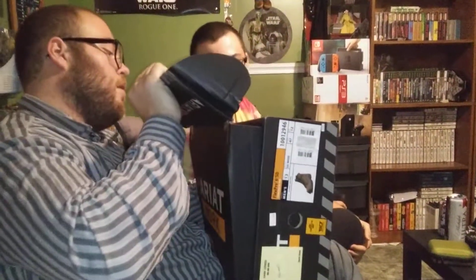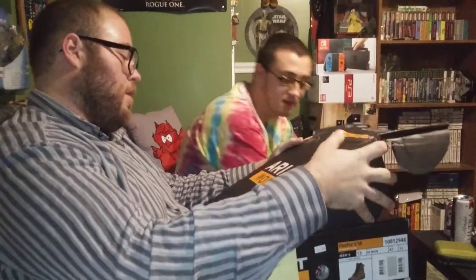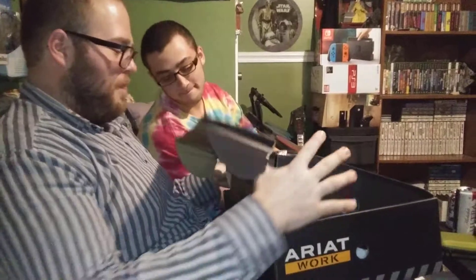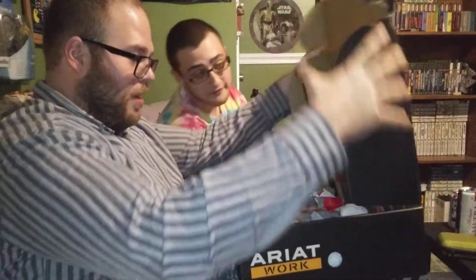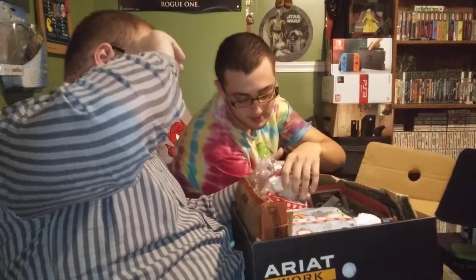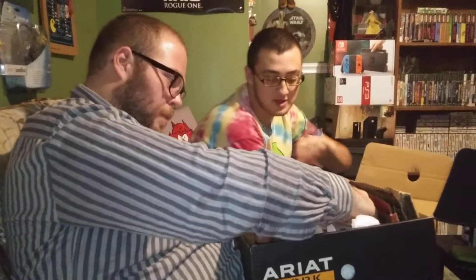It's upside down — careful, careful. Turn it around towards you. Really, another box? More wrapping paper? She even threw some trash in here. Don't go to the trash, I don't know what's in there.